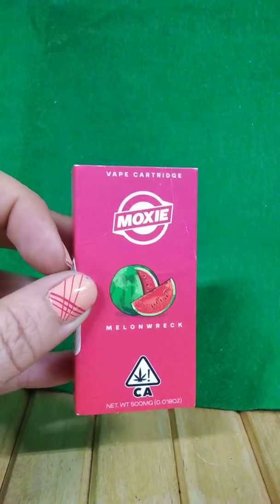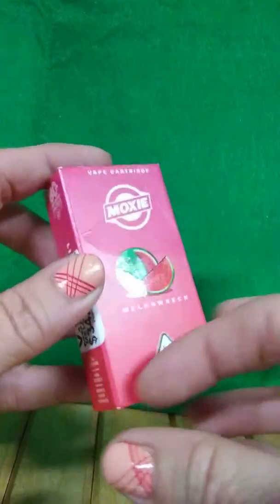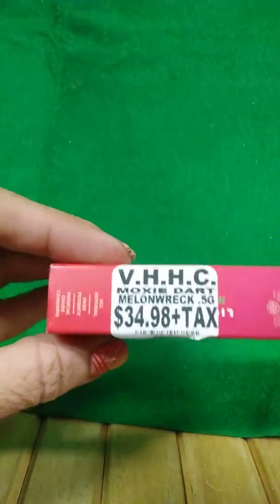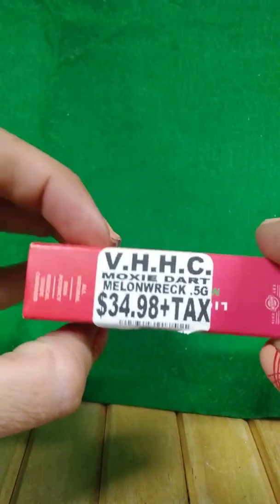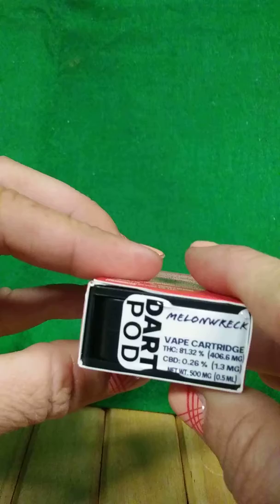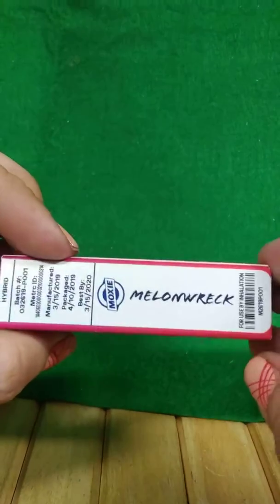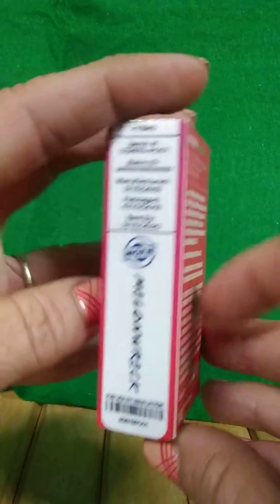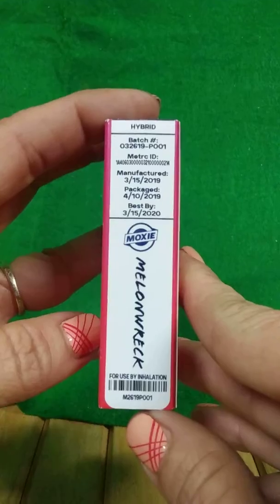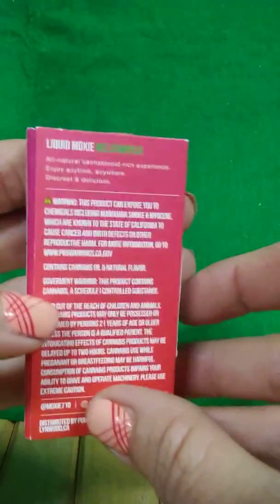So this is the Moxie vape cartridge. We're gonna turn it around. If they don't have anything to do with my video, I'm gonna have to put music over this video. Okay, in the back we gotta get the shot of the back.